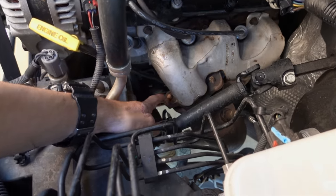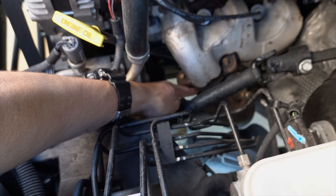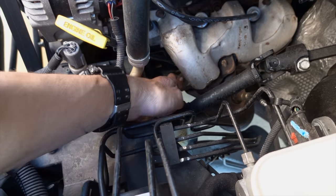As it turns out, this fastener right here is loose and the donut gasket down there is a little blown out. So I'll end up replacing that and torquing this down to spec. And that's pretty much the easiest way to find an exhaust leak.